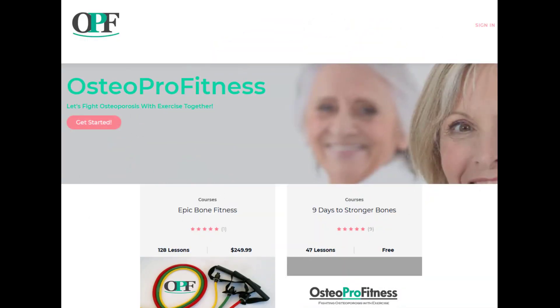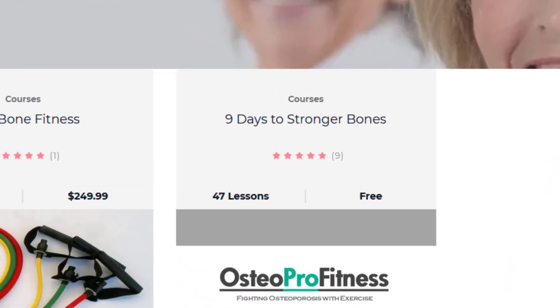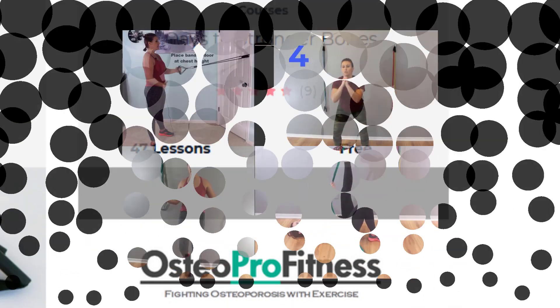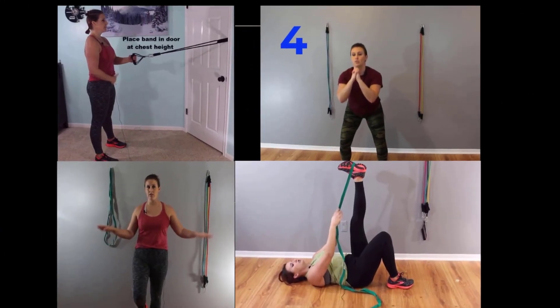Be sure to get in your resistance training, stretching, and balance. A great way to help you get started with that is to go to my Nine Days to Stronger Bones — it's my free starter course. Check it out at osteoprofitness.com.